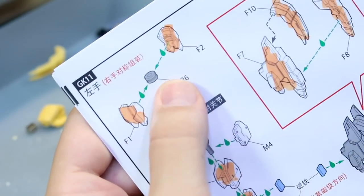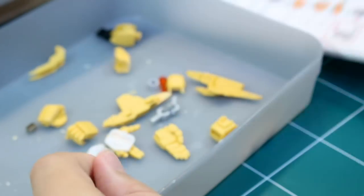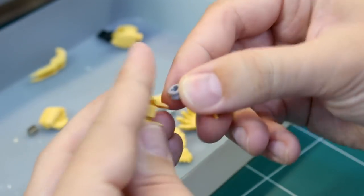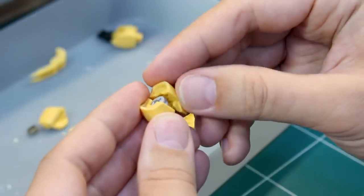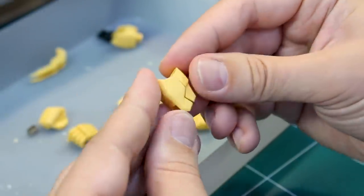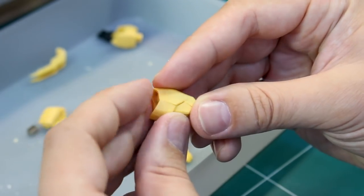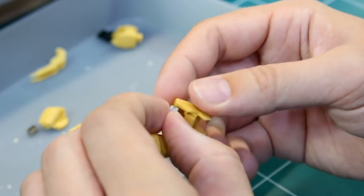Next we're going to glue the upper arm parts together with this little Lego piece in between. Hopefully it fits well. It looks like it should be a pretty clean fit in here between these parts. It's even kind of slightly loose in there, but that's all right. This is all going to be one color, so I can go ahead and just glue these pieces together, give them the once over and make sure everything looks good.